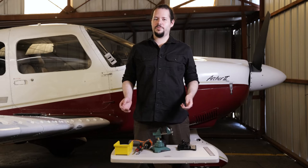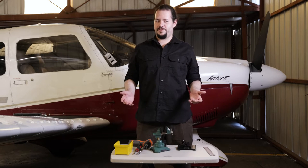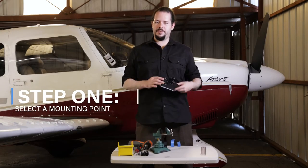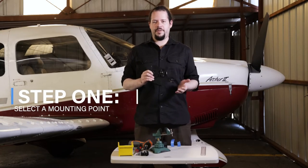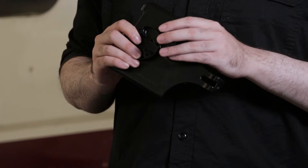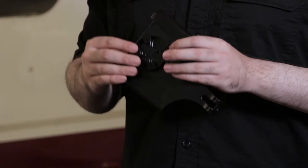Today I'm going to show you how to install the WX5 cooler onto your tablet mount. Let's get right to it. For the first step, you're going to be selecting a mounting point. It all depends where you have the ball mount attached to — the product will go on the other side. Either mounting point is fine; the product's ability to cool down the tablet will be just as efficient. For this demonstration, we'll be using the top mounting point.